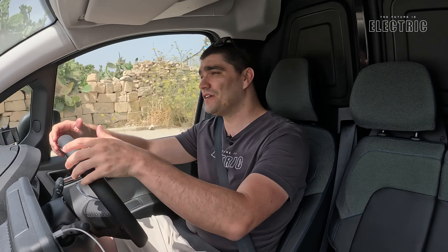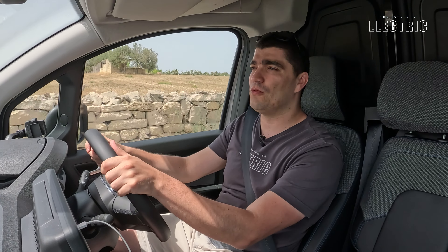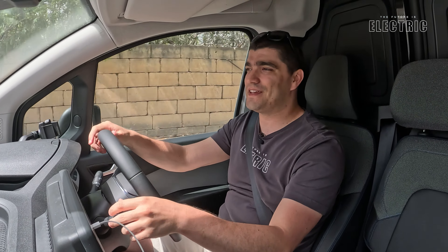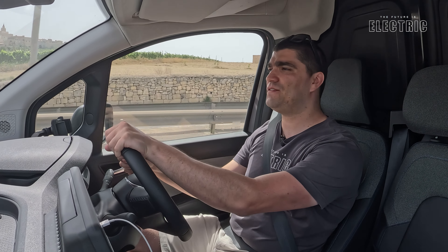That just about wraps up the second video about the Nissan Townstar — the driving review. If you've missed the first video, I've done something a bit different there to my usual tech reviews, going into the finances of this vehicle — insurance figures and how they compare with the internal combustion variant, servicing, and very interesting stuff for business owners or fleet managers. The first video is linked down below, do check it out. If you found today's review important, make sure you smash that like button and share this video. You can also join as a YouTube member and the merch store is available in the description. Big thanks to Nissan Malta for their support with today's video. As always, I hope I've convinced you that the future is electric.